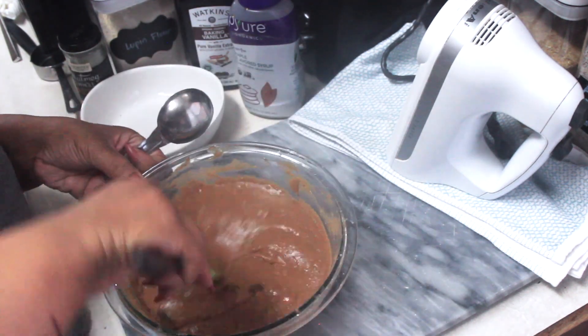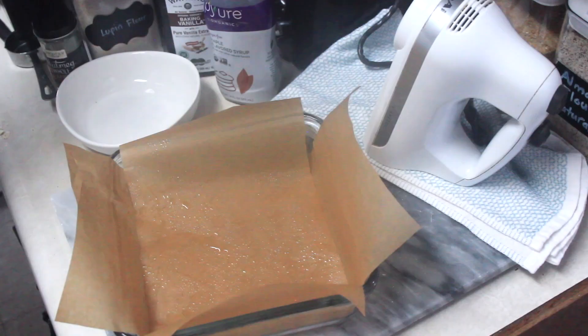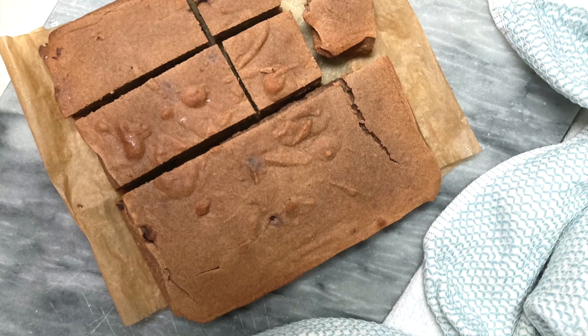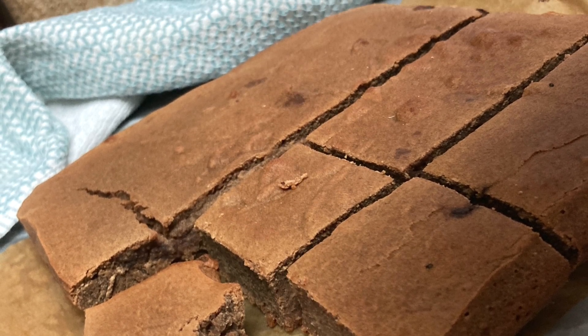Spray your parchment-lined pan with a little bit of nonstick spray, then pour in your batter. Pop this in the oven at 350 degrees for between 20 to 30 minutes — it's going to depend on your oven — until it's cooked all the way through. And then just go ahead and enjoy. There you have it, folks: keto salted caramel chocolate brownies!